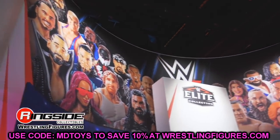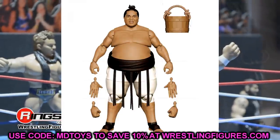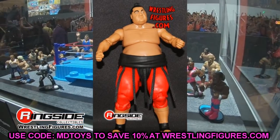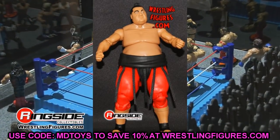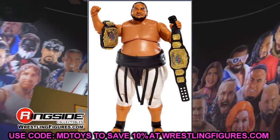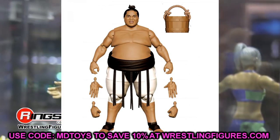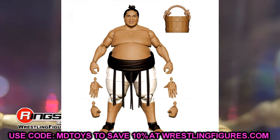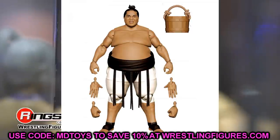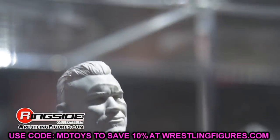Says the guy with 100 John Cenas and 78 Seth Rollins — next up, Yokozuna. This is probably going to be his best figure yet, but it's not a must-have. We've already had the Hall of Fame Elite, the Walmart exclusive Flashback Elite in red gear, and the main Elite figure — this would be a fourth Yokozuna. The Flashback in red gear is really nice. You may want to update for double jointed arms and better posability, but cutting corners here saves money for other figures.